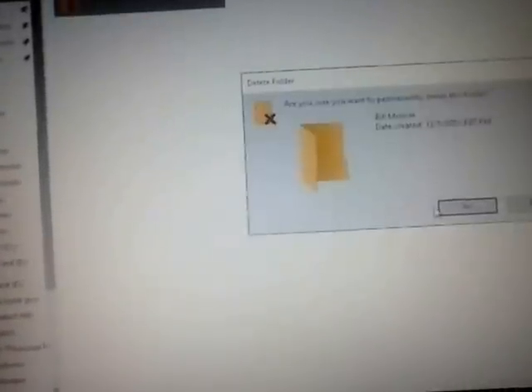Now I'm going to get this file off of my computer — I'm just going to delete it. Exit out, go to Recycle Bin, right-click, delete, yes. Okay, that's all done.